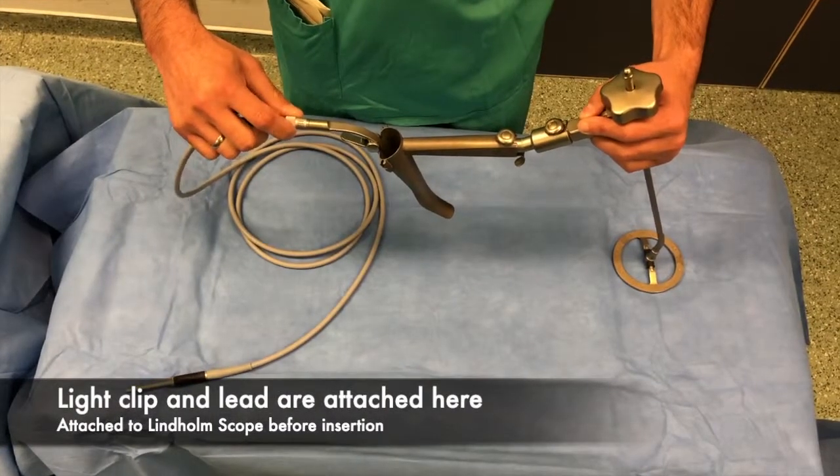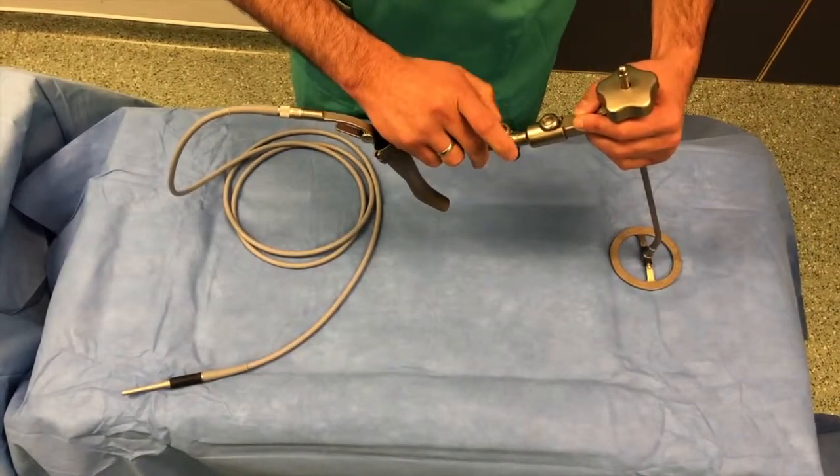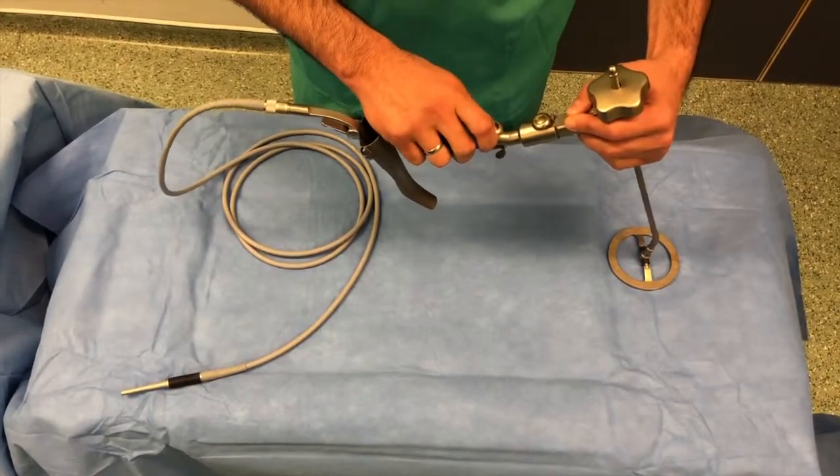Before inserting the Lindholm scope into the patient, a light lead and clip is attached as shown here. It can then be attached to the suspension.